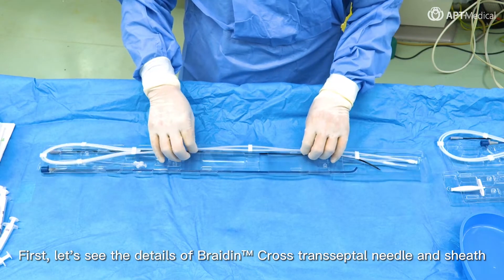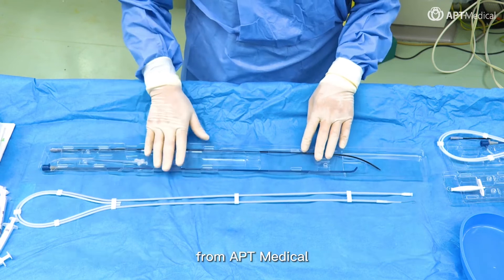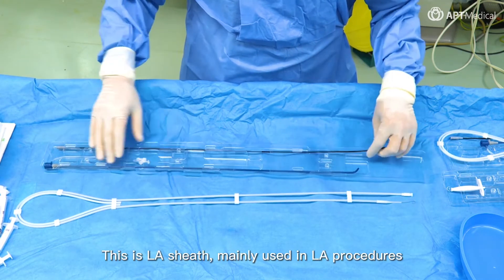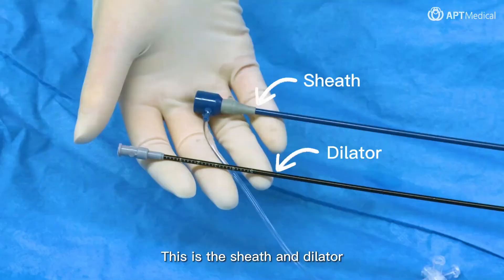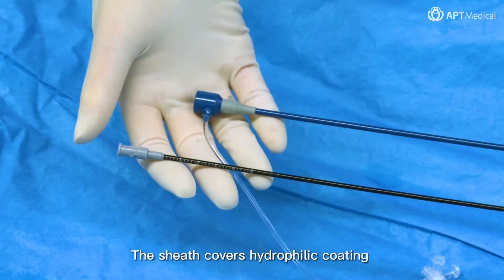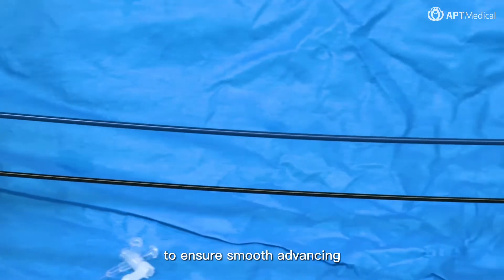First, let's see the details of Braden Cross transeptal needle and sheath from APT Medical. This is the LA sheath, mainly used in LA procedures. This is the sheath and dilator. The sheath covers hydrophilic coating to ensure smooth advancing.